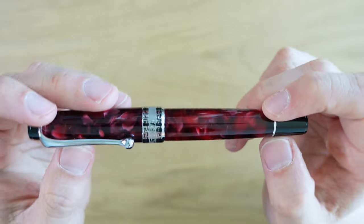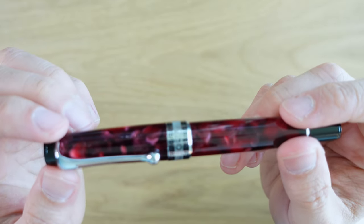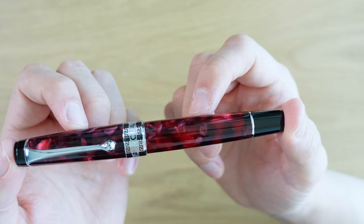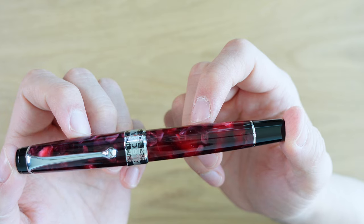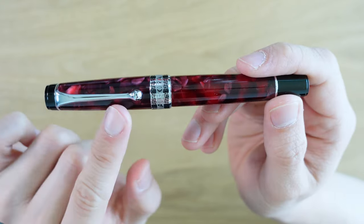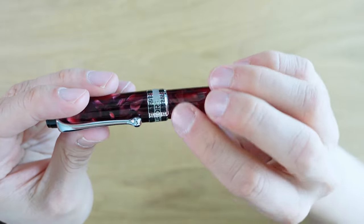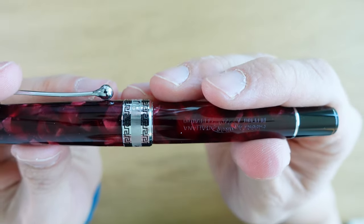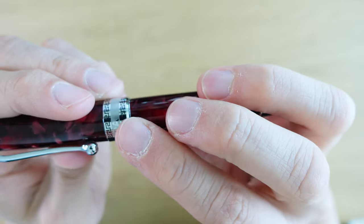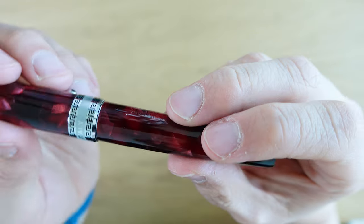The material of this particular one is called Auroraloid. It is an acrylic — cellulose acetate. It's not real celluloid. Interestingly, Namiki did a line called the Custom Impressions which uses this same material. Going down to the cap ring, we have a very nice-looking cap ring. We've got two Greek keys here filled in in black, and in the middle we have a coin edge. It's really nice, and then you can see 'Aurora' there and 'Italy' on the back, because of course this pen is made in Italy.